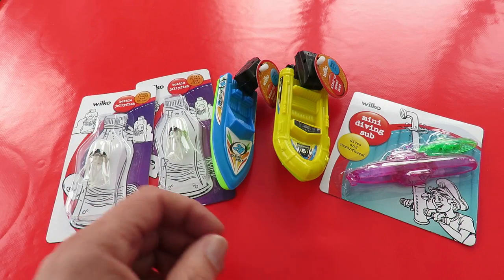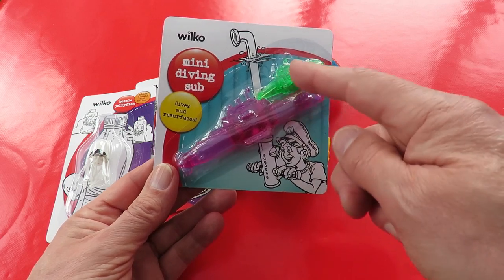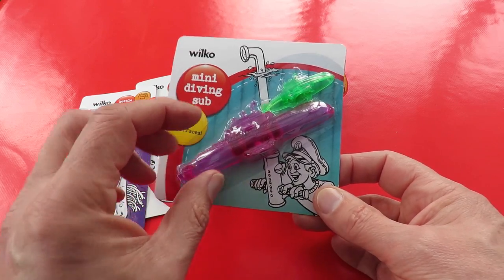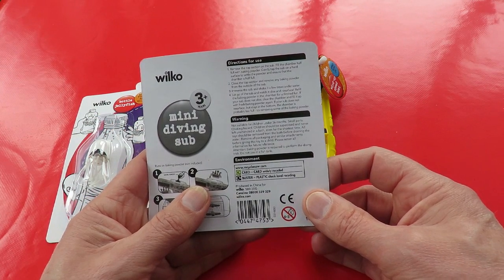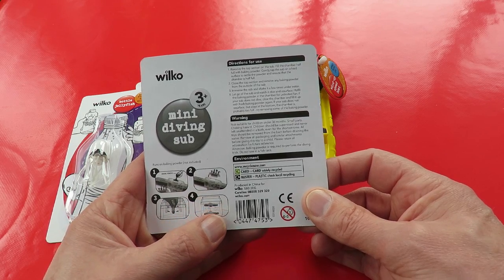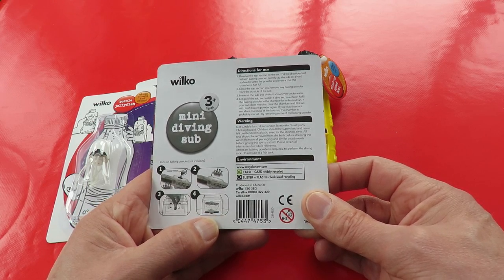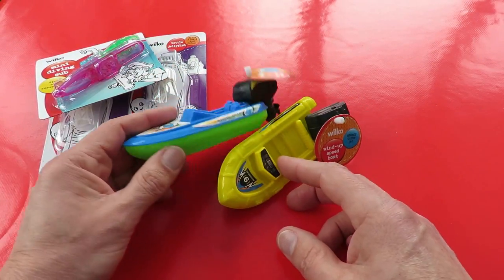We've also got mini diving subs — we've got two of them, a small one and a bigger one that dives and resurfaces again. I'll put a link in the video description to ones I made myself. It says here you need baking powder, which is good because usually they say bicarbonate of soda, and bicarbonate of soda doesn't work — you need baking powder.